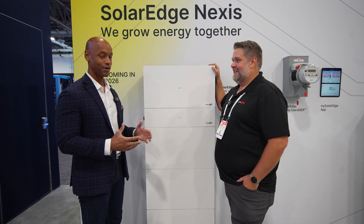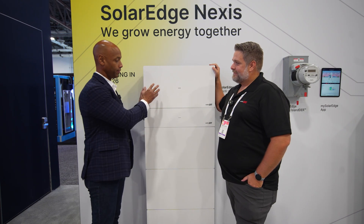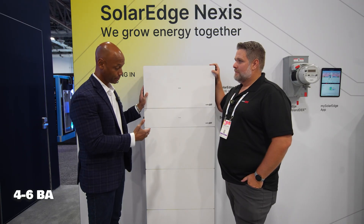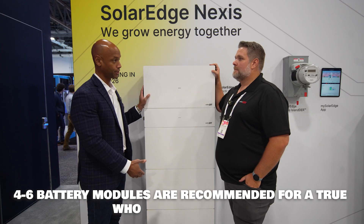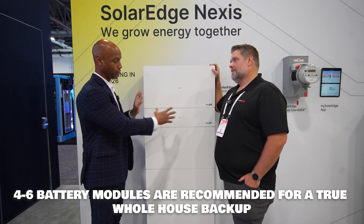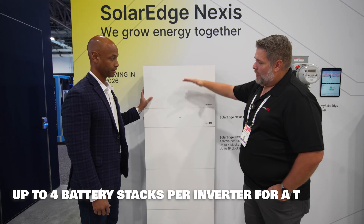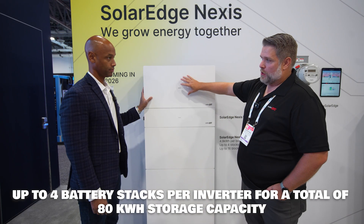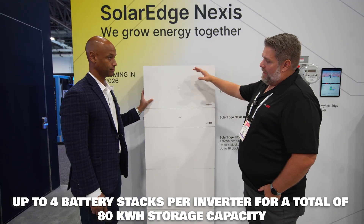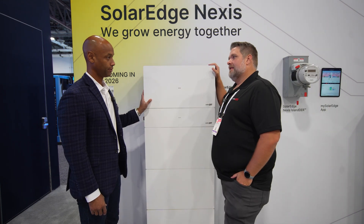I don't know how many homeowners are going to go that large, but for a single inverter system, if you want whole house backup, I'd recommend a minimum of four battery storage modules, maybe up to six. You can do a second stack of battery modules to one inverter — you can do four links per inverter. If the inverter is located somewhere else, that would be four stacks, but if you have a stack integrated like this one, then you can do three additional battery stacks.